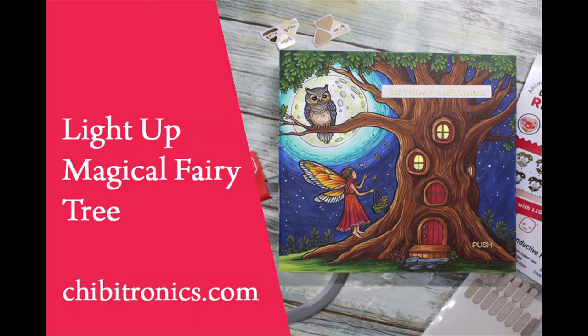Hi everybody, Ally here and welcome to the Chibitronics YouTube channel. Today I'm going to share with you how I made this light up magical fairy tree card.